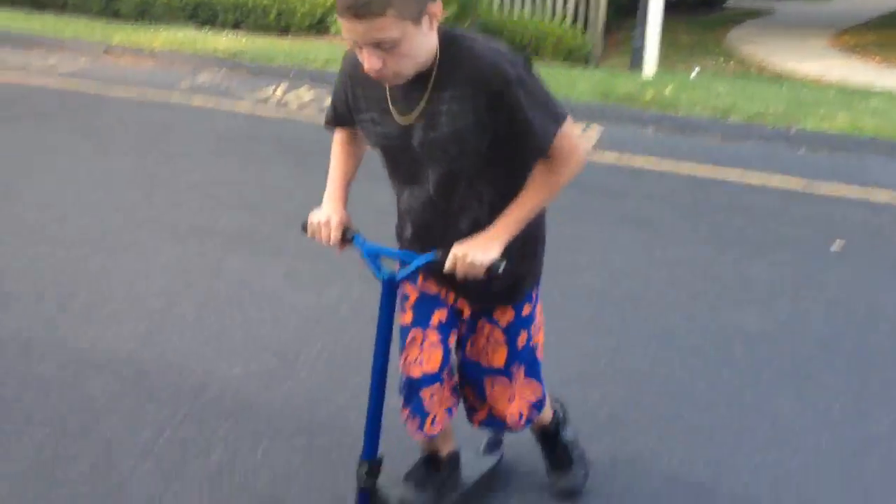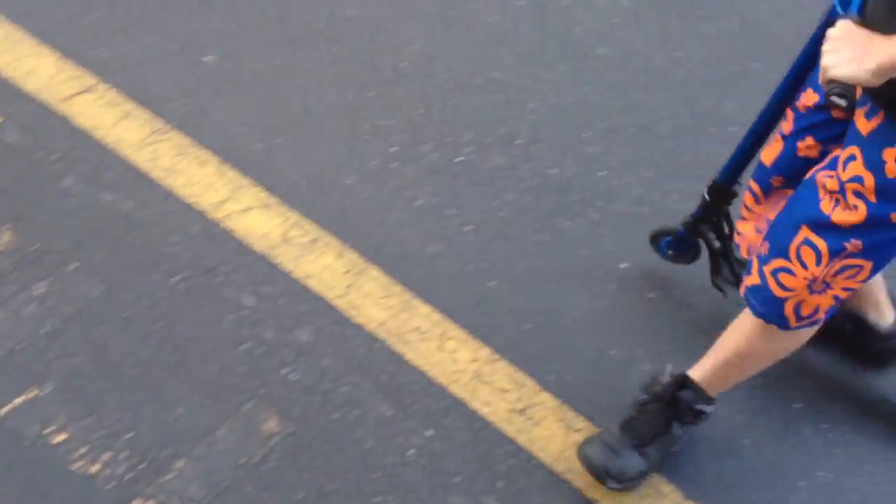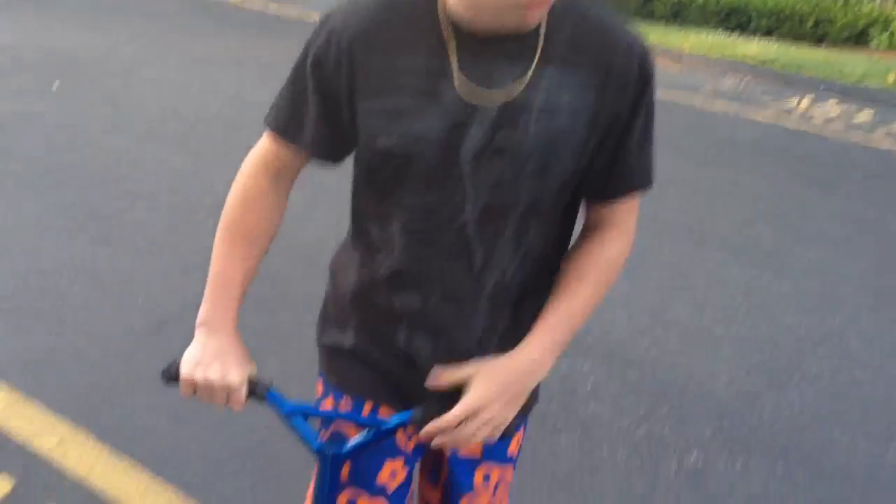Next, start going on the front wheel and kind of dragging your foot like this. I'll show you again. Instead of just walking — dragging.